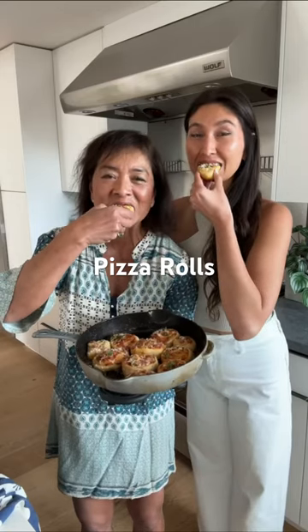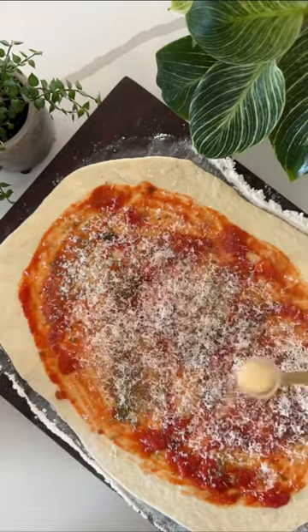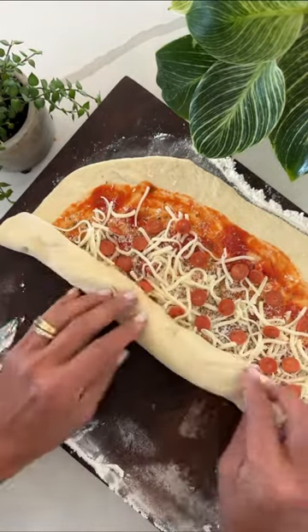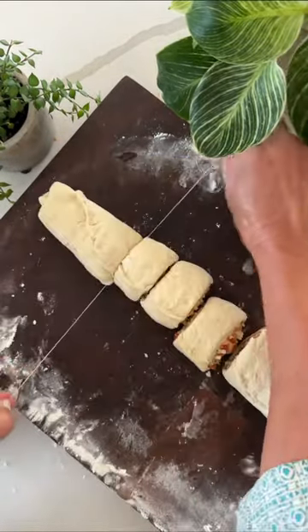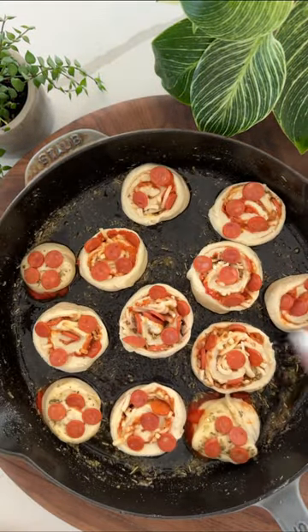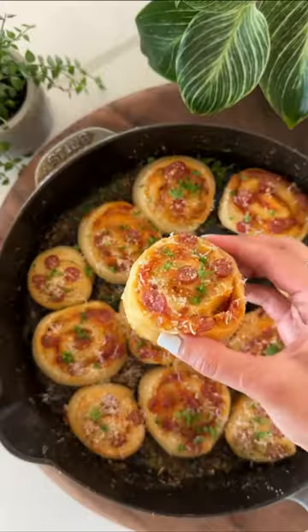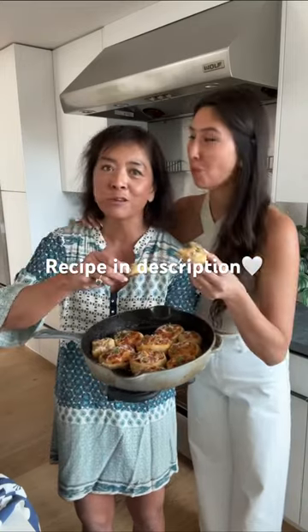I have to admit I failed the first time I attempted this recipe, but then mom came to town and she saved the day as she normally does. My issue was I was stuffing way too much filling inside of the pizza roll, and when I tried to cut it, it was breaking apart. So definitely don't do that — follow the measurements that we put in the recipe and you are going to love them.